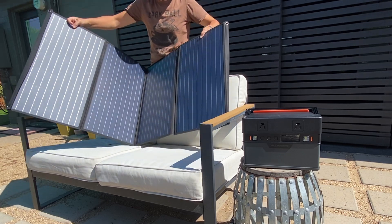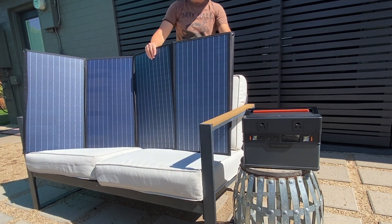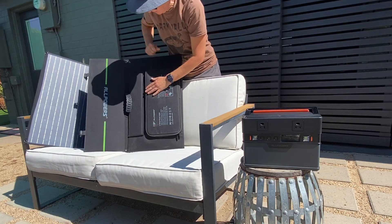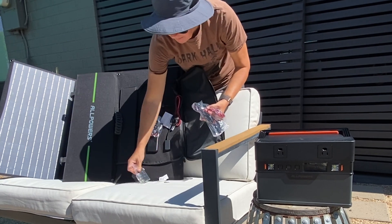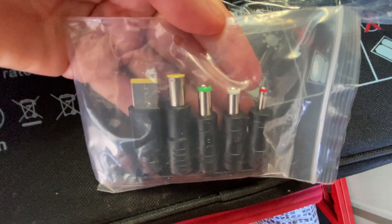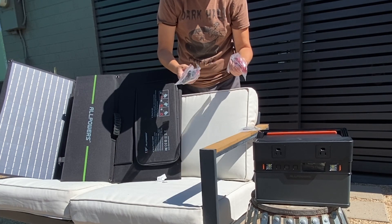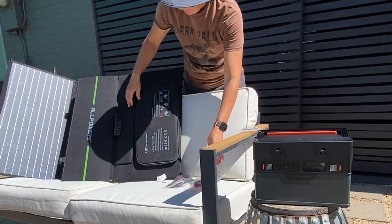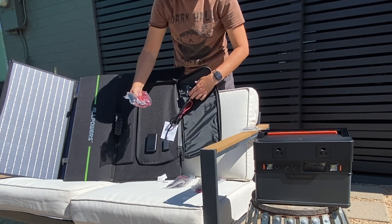We've got four panels. The cords are back here. We've got cords and adapters. Which one do we need? I'm going to say the one that came with it. There's so many.